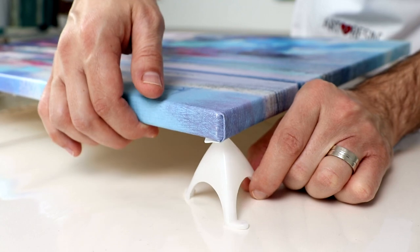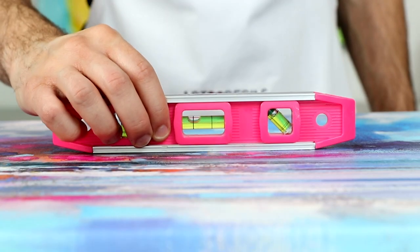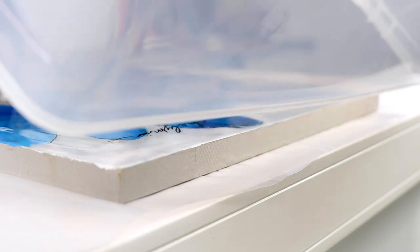Line all of your work surfaces with plastic, get each of your pieces propped up on stands and level before you start resining, and have some dust covers like cardboard boxes or plastic containers on hand to fit each piece.